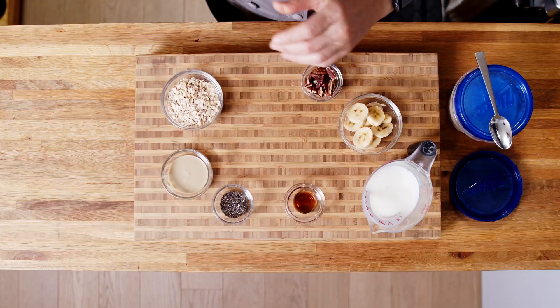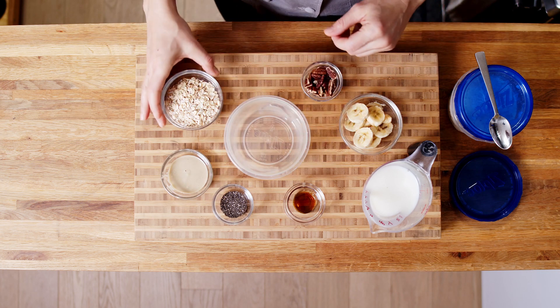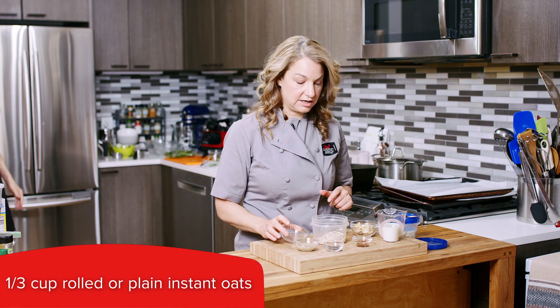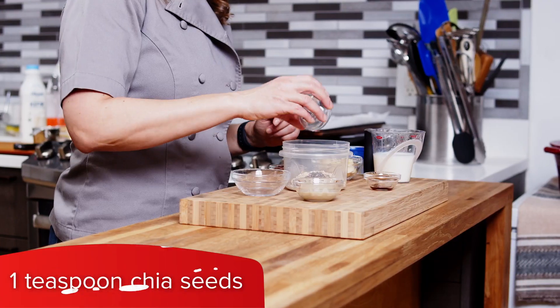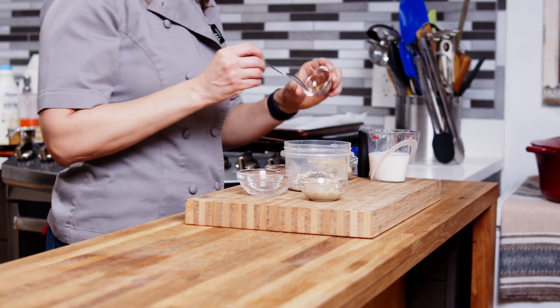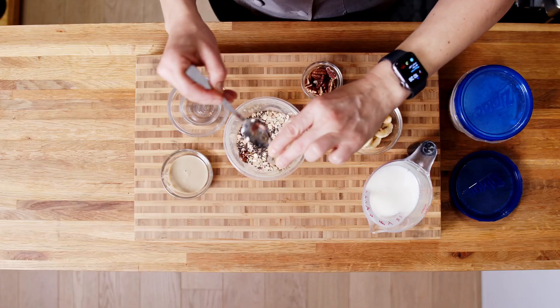We have our individual container here that I love to use. I have a third cup of our rolled oats that goes in. I have some chia seeds. This is some maple syrup, which is optional.